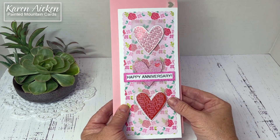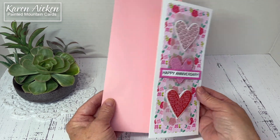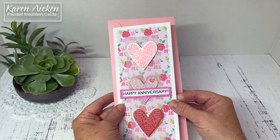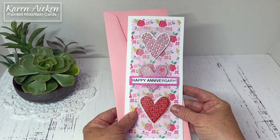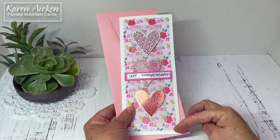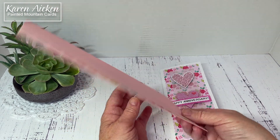Hello my crafty friends. Today I am sharing a slimline card that I made to send our middle daughter and her husband for their anniversary. Folded, my slimline card is three and a half by eight and a half inches and it fits in a number 10 business envelope for mailing.